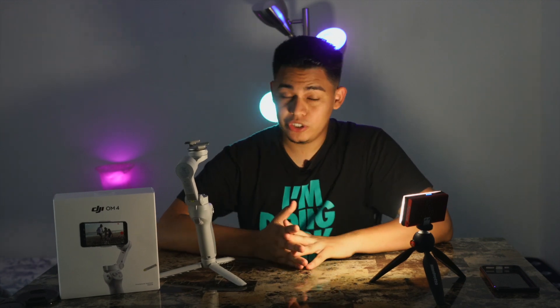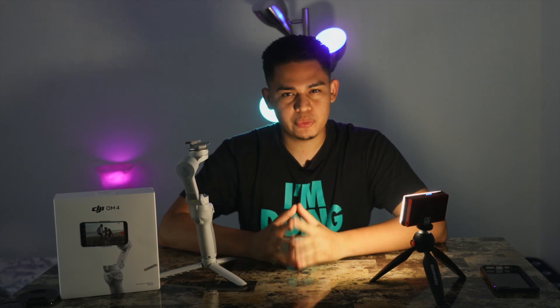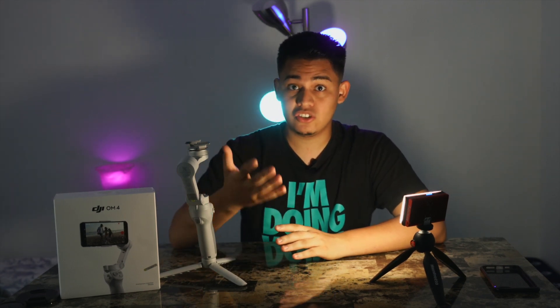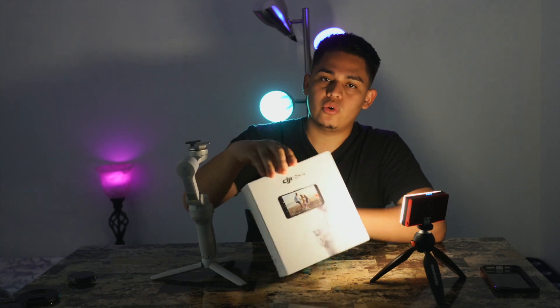Now that we're back in the studio, let's further discuss how to get cinematic footage with your iPhone. I'm not specifically saying you need to go out and buy external stuff, but it'll make your life a lot easier — and that's why I got this DJI OM4 today.